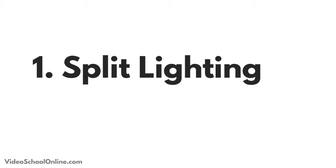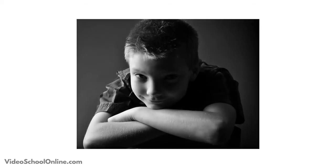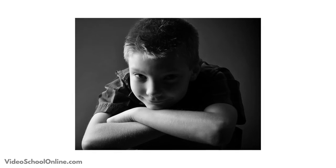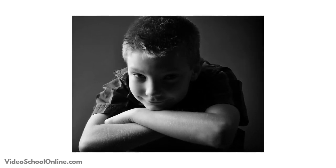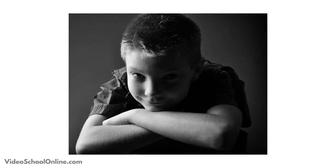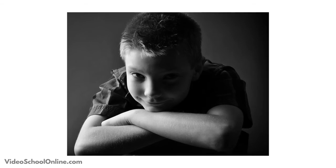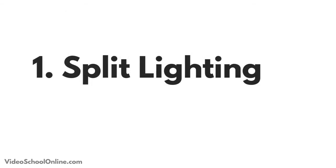Split lighting is where you put your light source about 90 degrees to the side of your subject. It's very dramatic and creates lots of shadows, especially if the rest of the room is relatively dark. It can create some great looks, but it tends to be a little bit more of a masculine look, so sometimes it doesn't look as good on women — just keep that in mind.